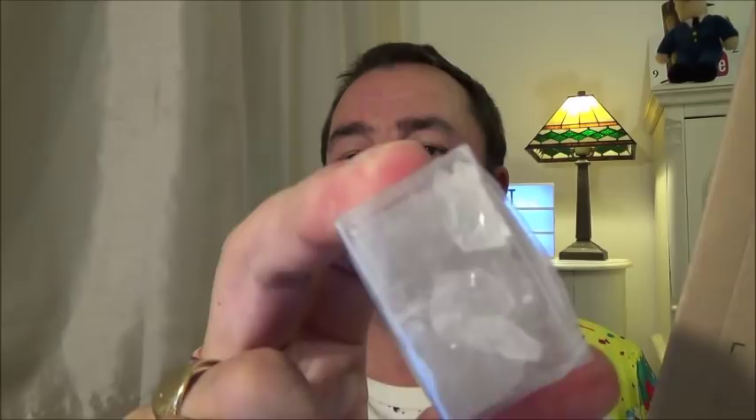It arrived today by courier. It's not protected enough — it's a mineral stone — and it's in bits, absolutely in bits. Sorry about the noise — it's bonfire night!